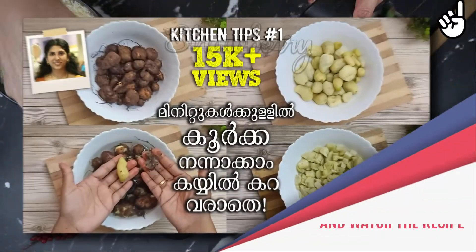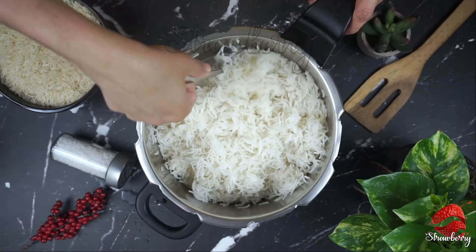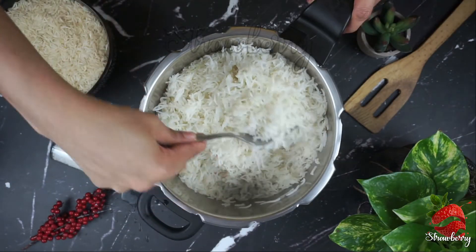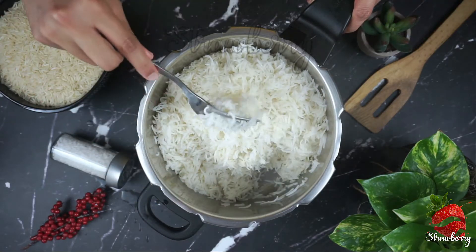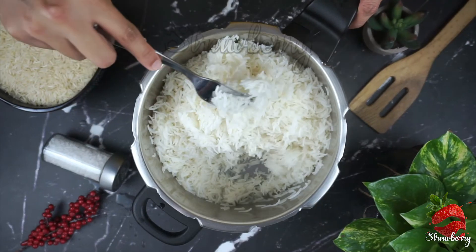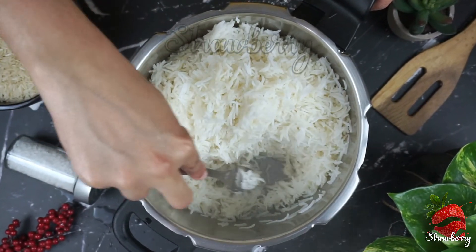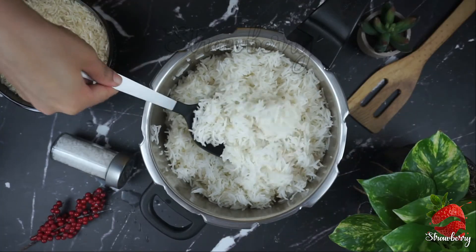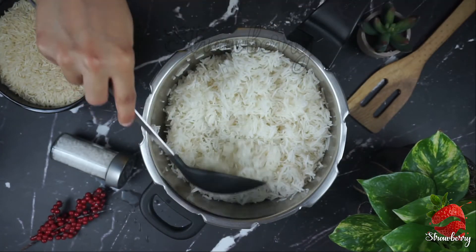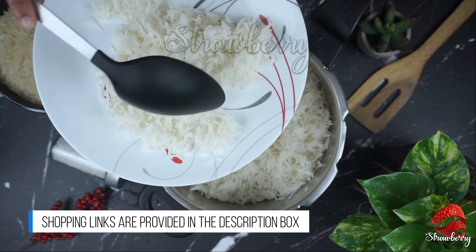Now we are going to take the fried rice onto the plate. The plate is ready and it looks perfect. I will spread the rice out on the plate like this.